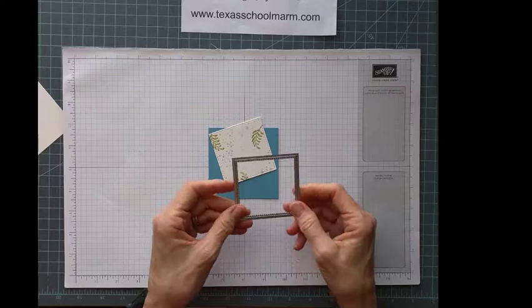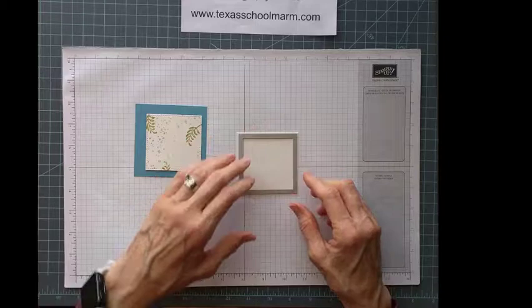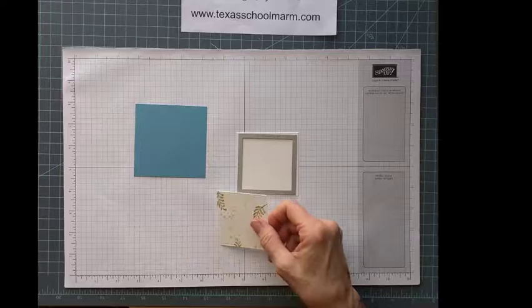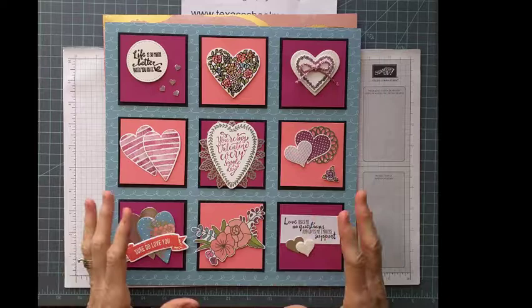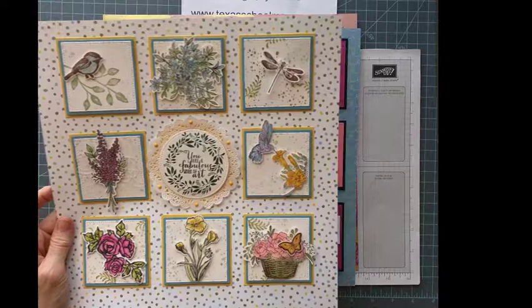This is the stitched square framelit — this is the largest of the squares. Once I had stamped on the card stock with my two different stamps, I just ran it through the Big Shot and it came out with this nice little stitched image. Once I decided on this size, it kind of depends on the size of your images. On the one that I did, I had my pieces much bigger because some of my objects were very much larger than these little pieces here, and so I decided I needed to push it down. It gave me more room to have this nice space that shows off the dots and pulls it all together as far as the colors.